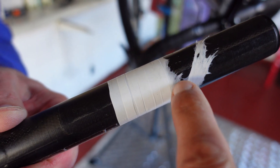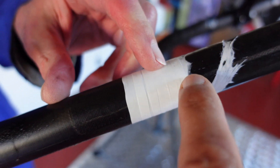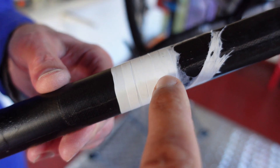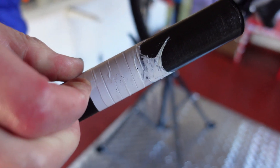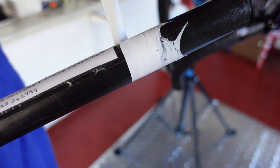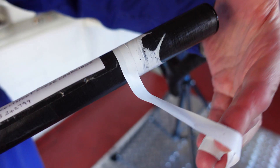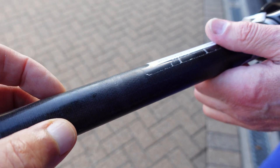He offered to take the forks apart to see how the tape was standing up in use. We had a short discussion about where exactly the wear was located, and he removed the tape — which hadn't been compromised — so we could see exactly what the problem was and whether any additional wear had taken place. The early signs are that wrapping the steerer with plumber's tape has inhibited ringing.